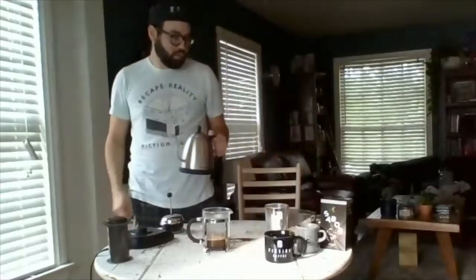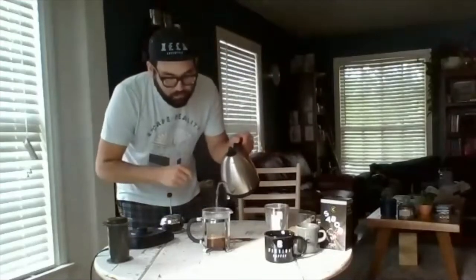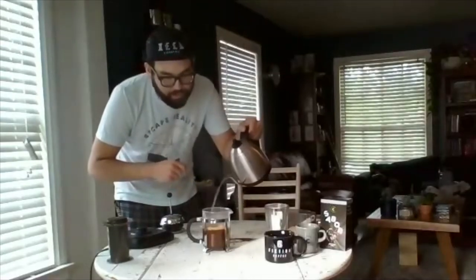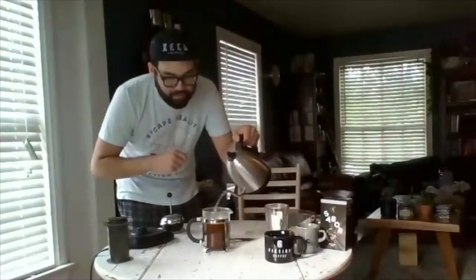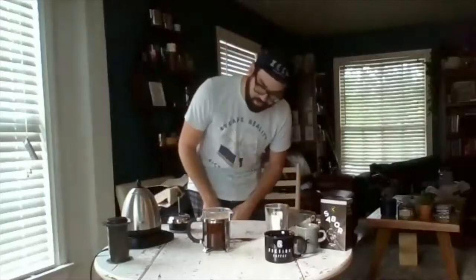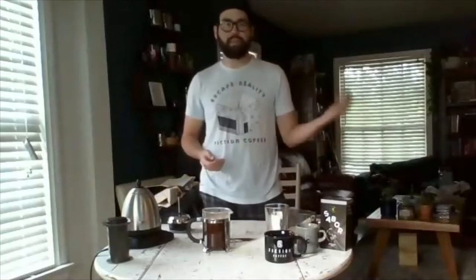Coming up on the 40-second mark. Go ahead and pour in little circles just to get that full immersion, get everything wet. I'm going to pour it to the bottom of the silver line — typically if it's not glass they have marks on the rim. Coming up on one minute right now, so in 30 more seconds, just like the AeroPress, at a minute and 30 seconds I'm going to do my first agitation.